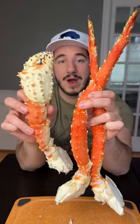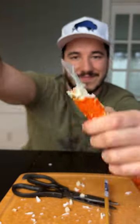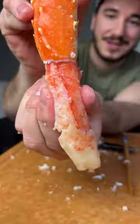Wow. Crab is by far my favorite seafood, so we're making king crab legs spring rolls today, trying to get creative and try something new.